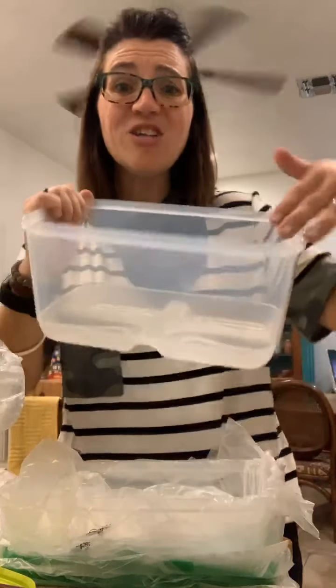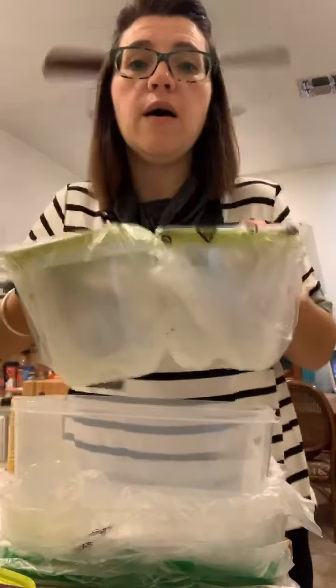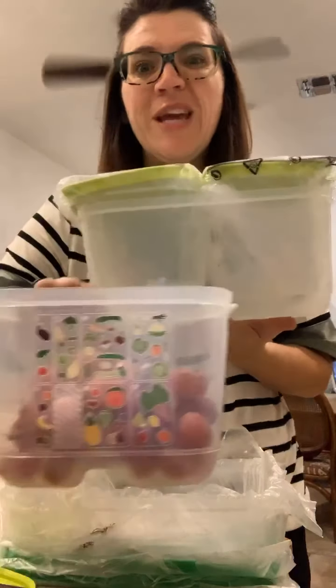This is the large one — look how big this is! Two of the mediums that I put grapes in fit in the large. That's two of this size fit in the largest one, so it's really nice.